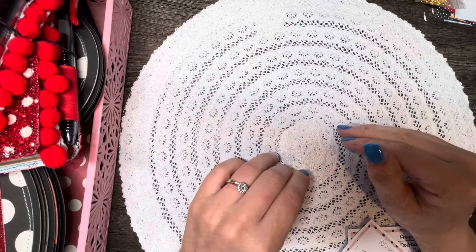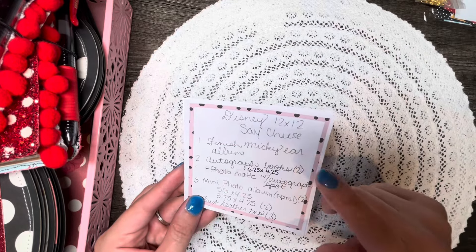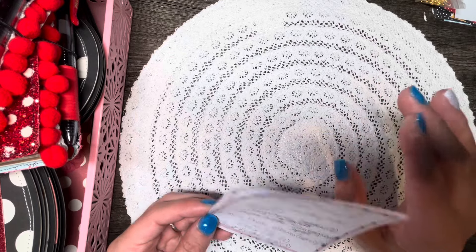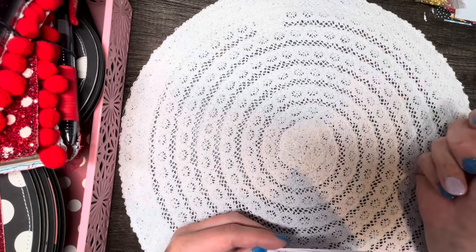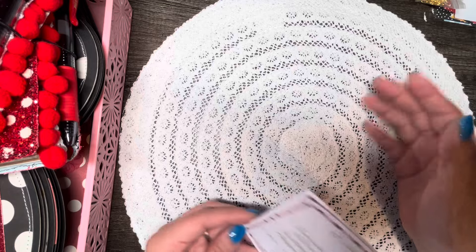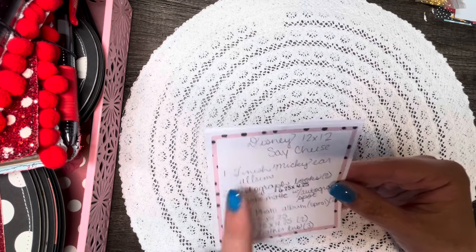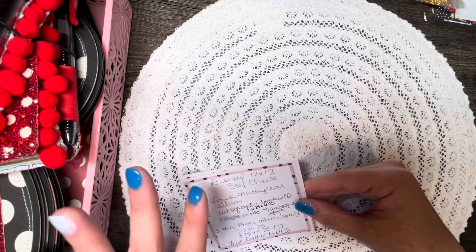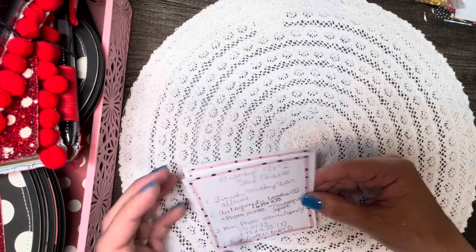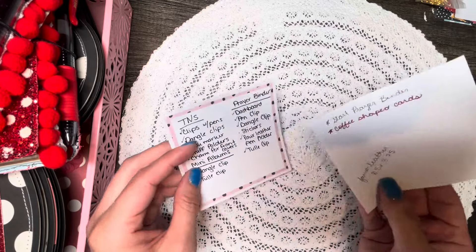Whenever I start a project, I grab a little scrap piece of paper and write out ideas. I choose my paper pack first — usually at random. I just grab something off the shelf without looking at it until it's pulled off, and then I try to make it a goal just to finish whatever I grab. I look at whatever paper I'm working with and try to formulate ideas of what I could make based on the pattern, then make a list of ideas.